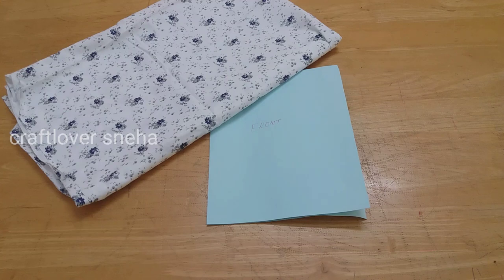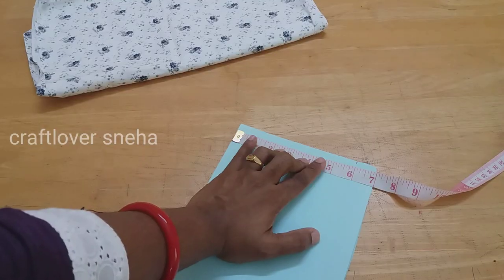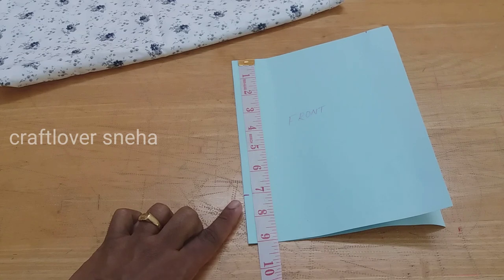We have to cut it in the paper. We have to cut the front part. The waist is equal to 4 divided by 5 plus 1 inch. We make a square of 6 inches. We have to put the length here. You can put it in the waist. The last measurement is 6.6, then we have 8.